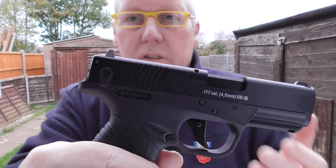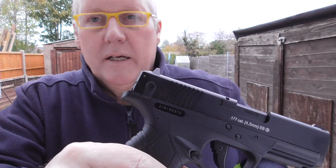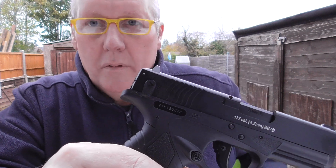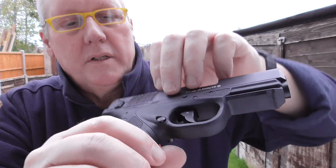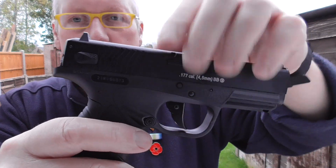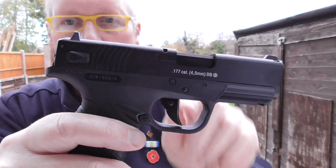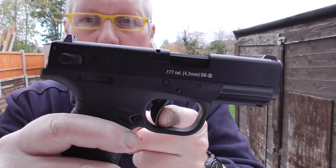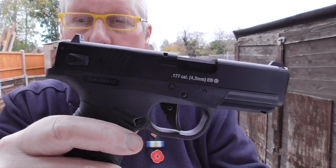Now this has CO2 in. It doesn't have any BBs in it because it's a metal stick magazine - it's loaded up with 20 Umarex BBs, so we can dry fire this. We're going to put the safety off. You'll see it's single action only, so you need to rack the slide and let go of it. So that's the hammer cocked. The pull goes quite far back and it fires.